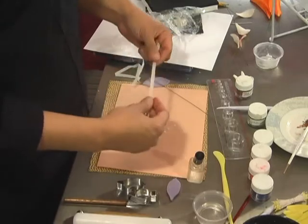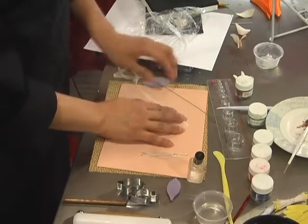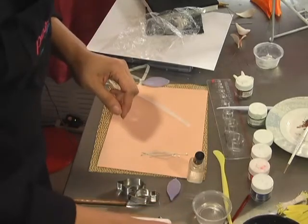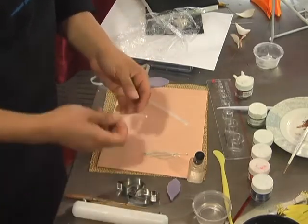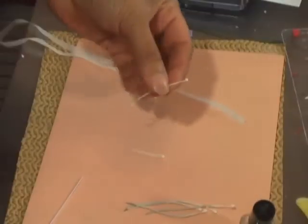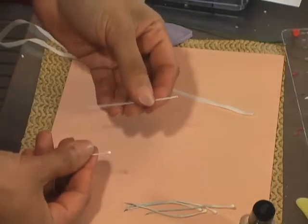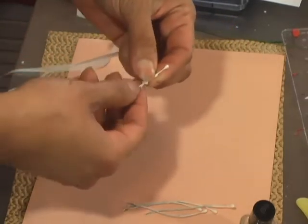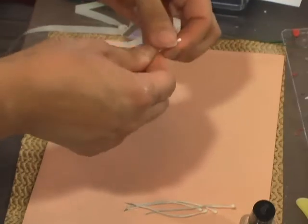I'm going to use white floral tape because I want to dust the stamen with white-green, and floral wires only come in deeper green which I don't want on my stamen. I'll take half of a white medium stamen — stamens always come with two heads and one stem, so I cut it in half. Then I take a number 26 white floral wire and half-width floral tape, stick the stamen in, and wrap it with floral tape to secure it.